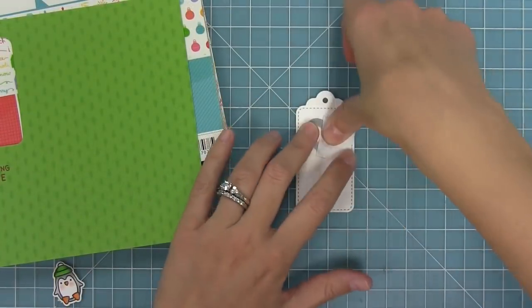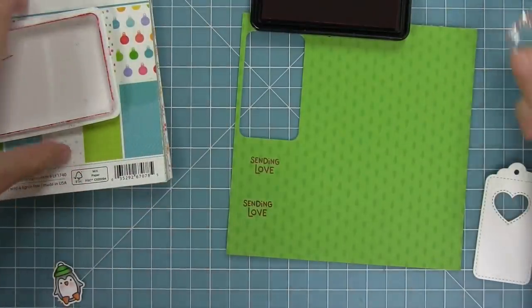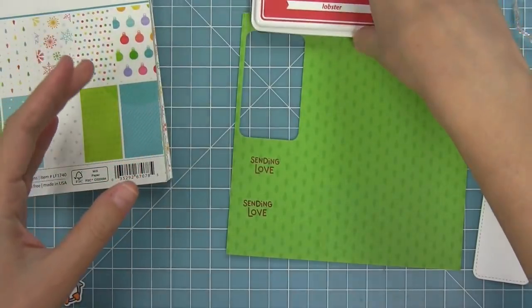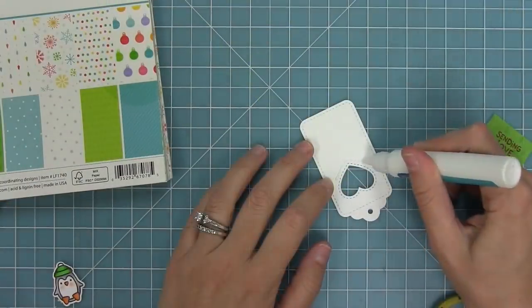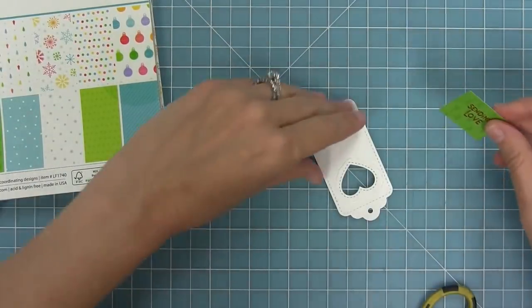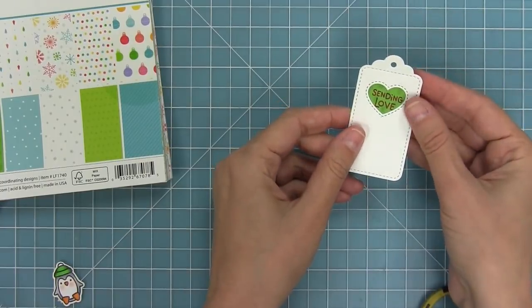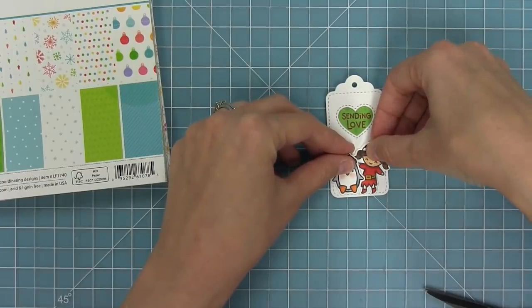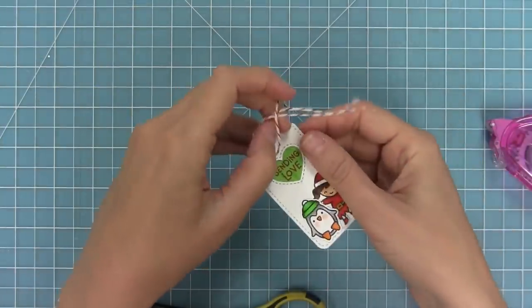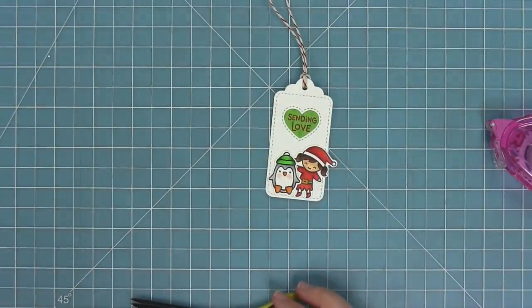For our next tag we're going to be using the heart shaped window, so I'm going to run that through on a white die cut tag — you can see how beautiful that window is. I'm also going to stamp sending love in some lobster ink, and I love that this sentiment could be for Christmas or for all year round, even Valentine's. I'll add some glue around the back of that heart and layer my little cut piece with the sending love in there so that sentiment is centered right into the heart. I'll add an elf from Holiday Helpers and the penguin from Say What Christmas Critters, then add some red sparkle lawn trimmings.